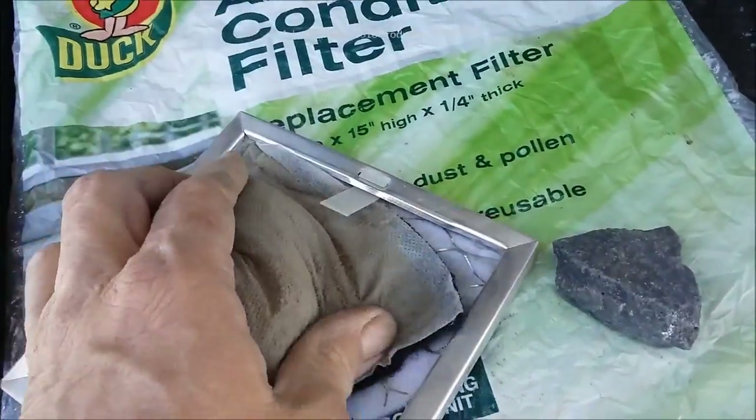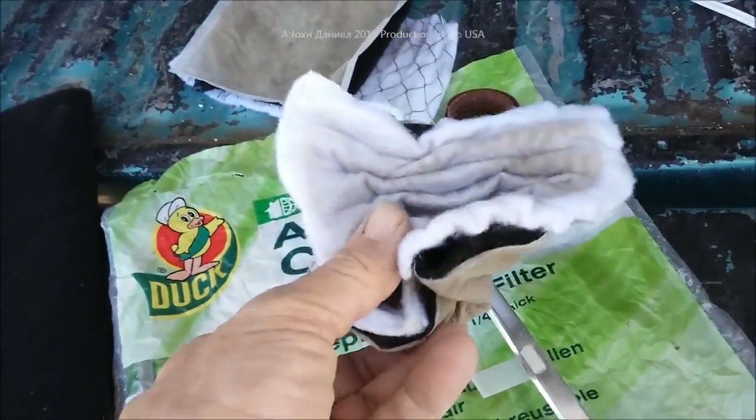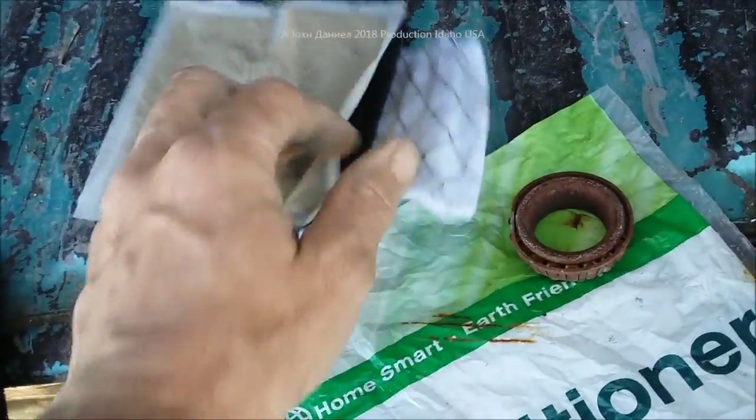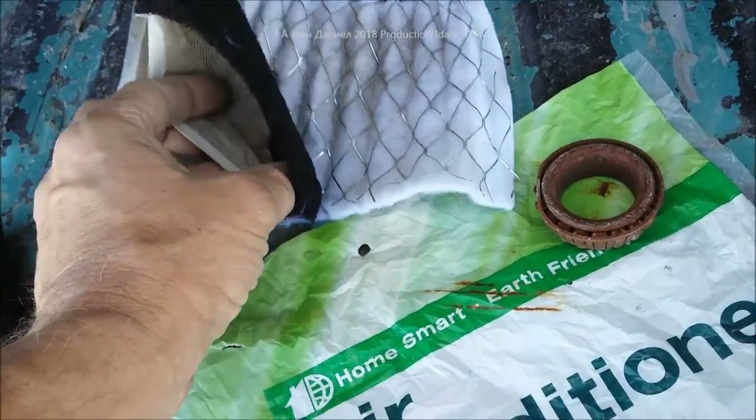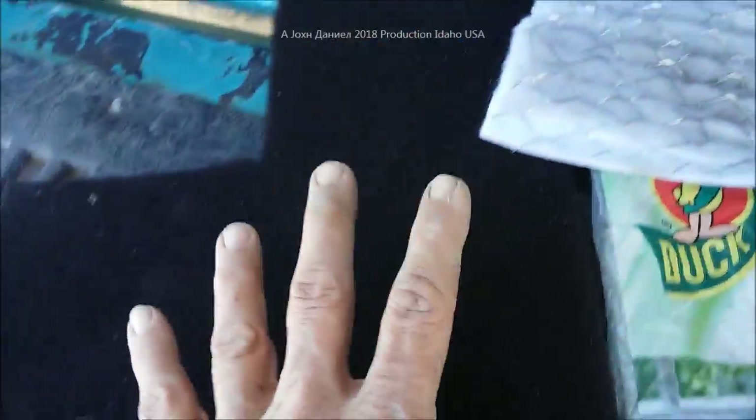First we're going to remove all of this from inside the little aluminum frame. Do not damage your aluminum frame. It's not very hard to remove — it's just a little bit of wire mesh, a pre-filter, and then the main filter. Really, this stuff is kind of the same thing.